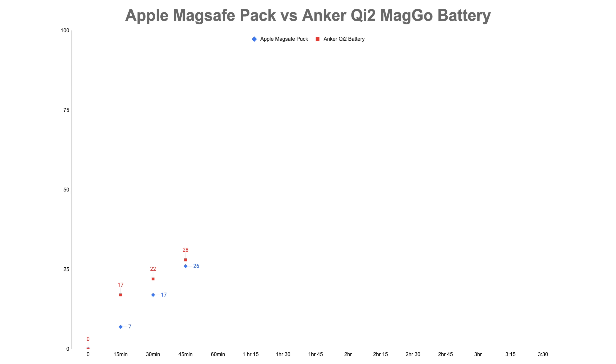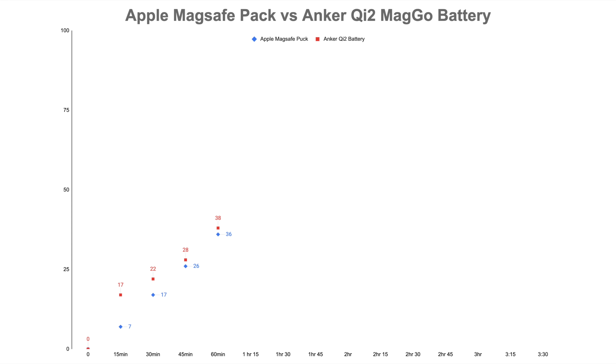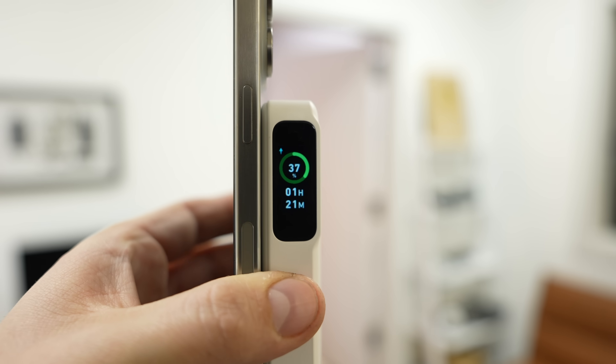After one hour, Apple had 36% charge compared to Anker's 38%, running very close. In the beginning we had a huge boost with 15 watts, but at the end they basically equalized — both gaining 10% in that stretch. At one hour and 15 minutes we had 41% for Apple and 43% for Anker, so the charging performance was essentially identical at that point.